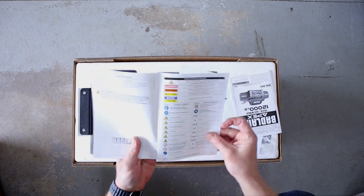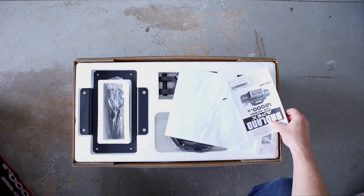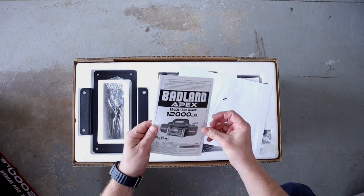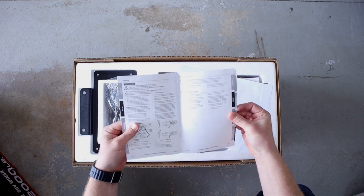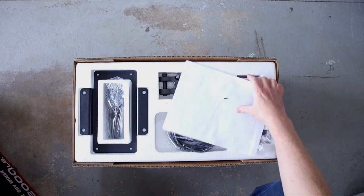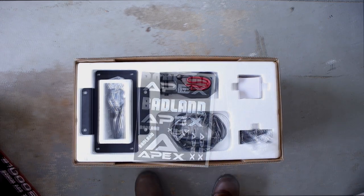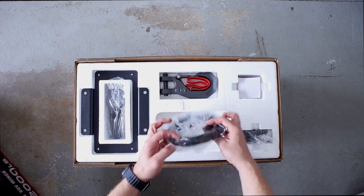It had some safety instructions, how to use the winch correctly, and all that — we're not going to go into that in this video. Shout out to Harbor Freight for making some pretty decent packaging material and brochures. And obviously you have to have a bunch of stickers — remember each one of those is five horsepower. Not really, but all right.